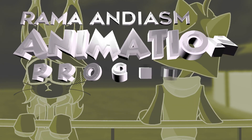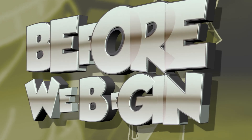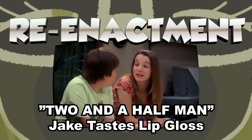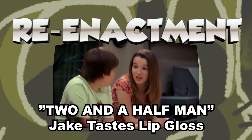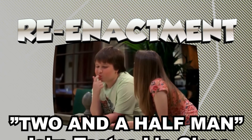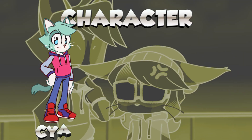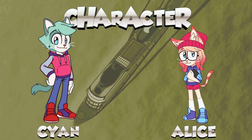Today I will show you my animation process using Ibis Pen X and FlipaClip. Before we begin the process, this animation was a re-enactment of Jake's taste lip gloss scene from Two and a Half Men. I only use the audio and replace the characters with my own characters. These are the characters I'm going to use: Saiyan the teenage cat boy and Alice the geeky cat girl. Let the process begin.